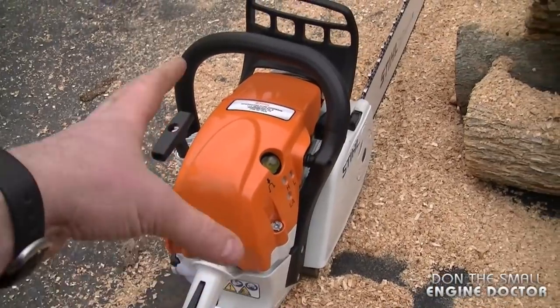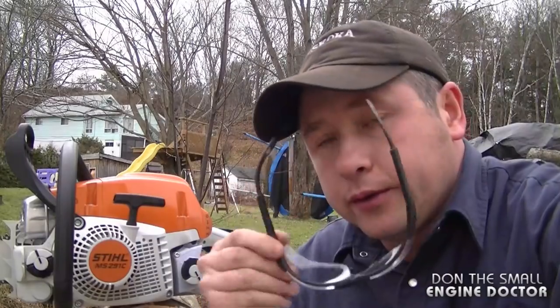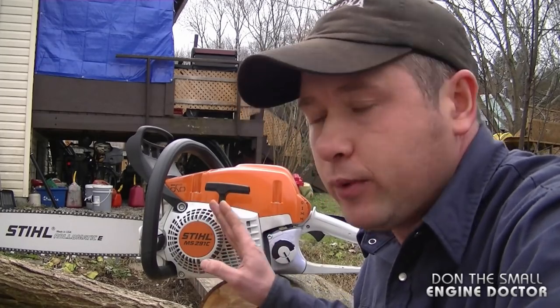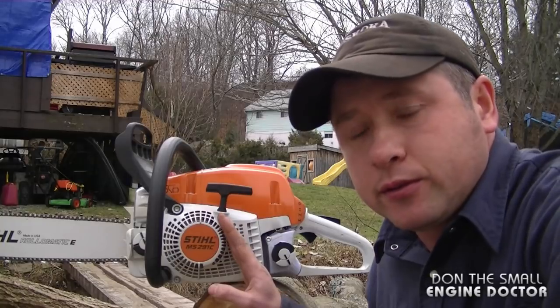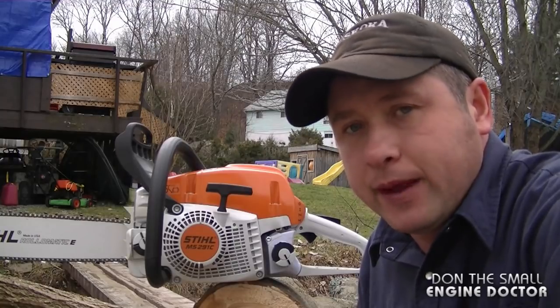I really like this actually — it cuts really good, it's got a lot of power, and it's not that heavy. I do think if you bought one of these saws you would be very happy with it. If you're not too fond of the easy-to-start feature, I believe you can buy the same saw without that feature. In my opinion, if you buy one of these saws and look after it, it's going to last you a lot of years to come. Thanks for watching, make sure to subscribe, and have a great day.